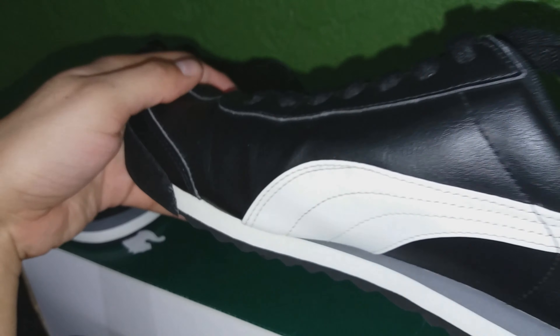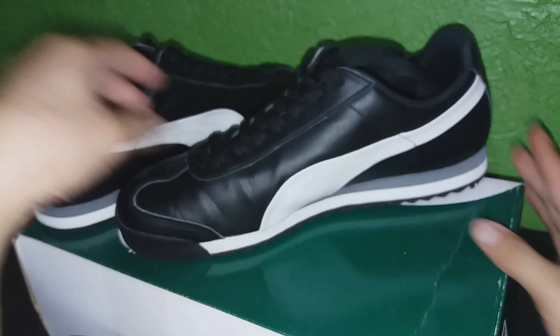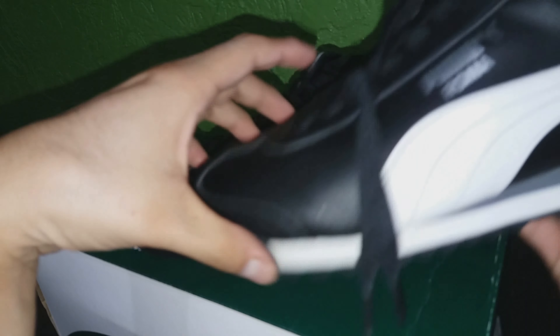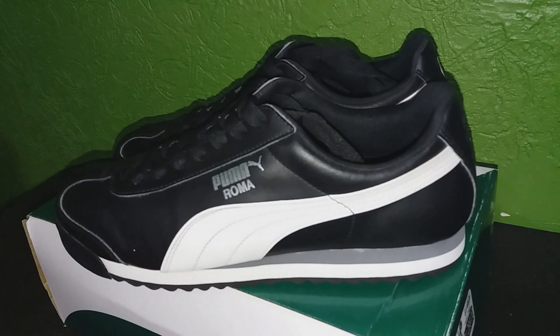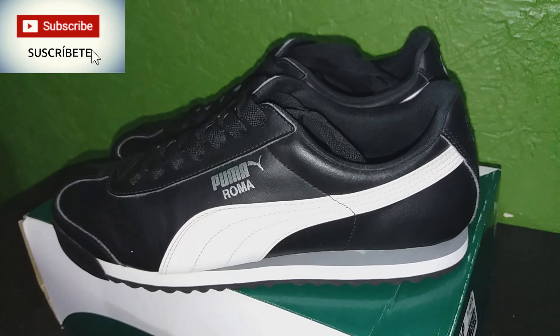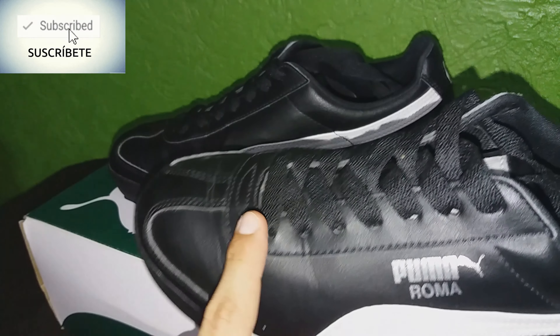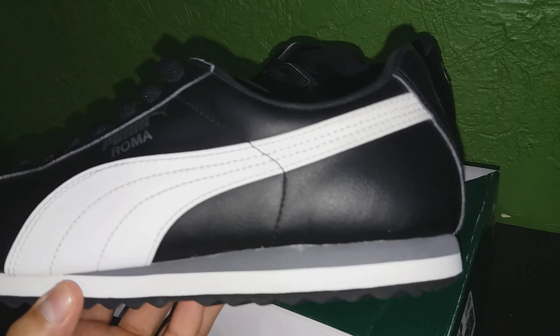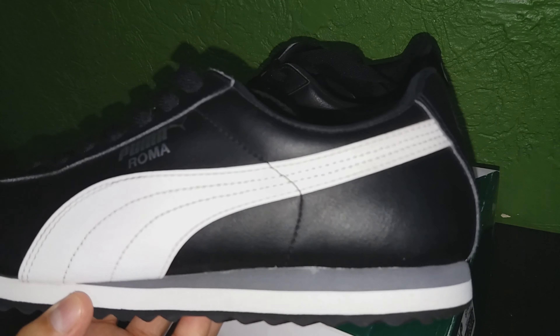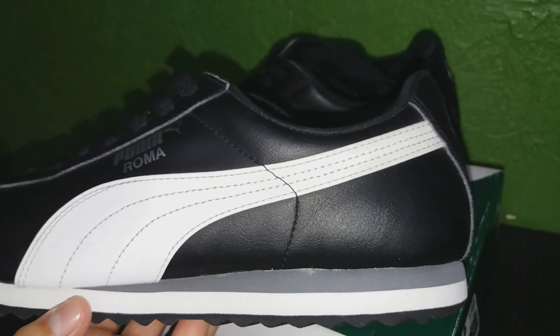Es un modelo muy sencillo que lo puedes combinar con casi cualquier cosa. Negro, con blanco y detalles en color gris. Sus agujeros para cintas: 1, 2, 3, 4, 5, 6, 7. No son específicamente para absorber impacto, sin embargo, puedes correr con ellos a pesar de esta limitante.